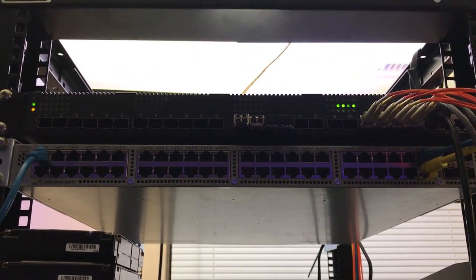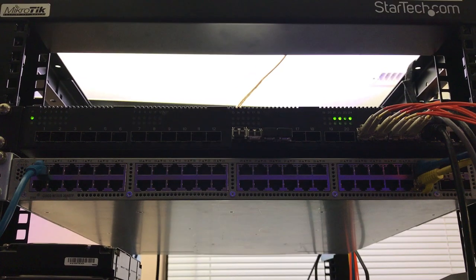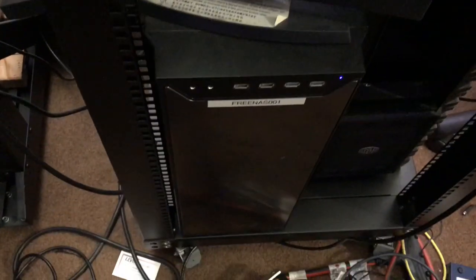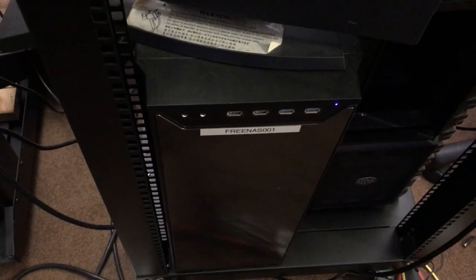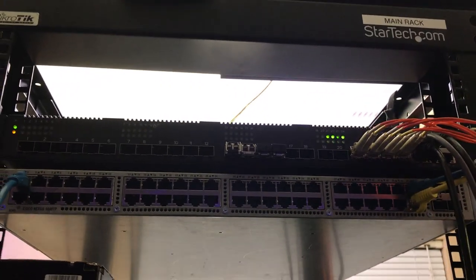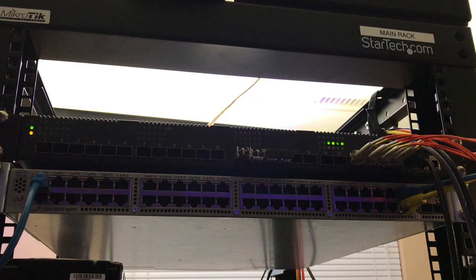That's how loud the Quanta is — you can barely hear it. In fact, the rattling fans coming from this FreeNAS box are louder than the really dull murmur coming from the Quanta.